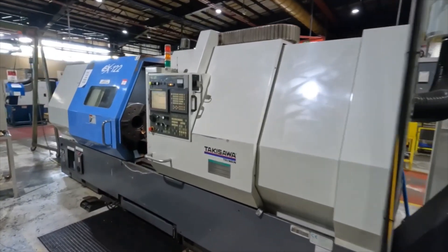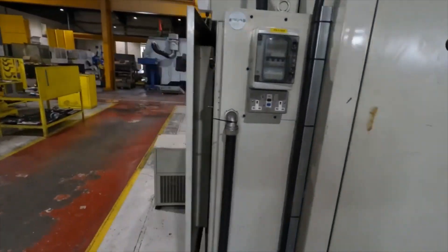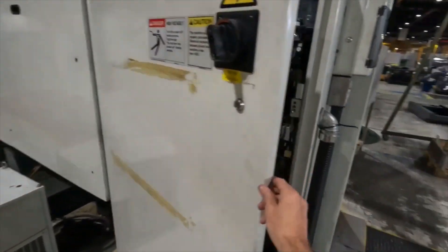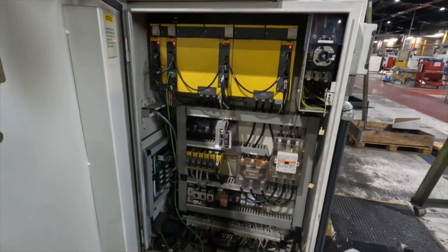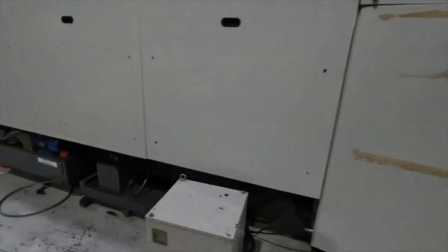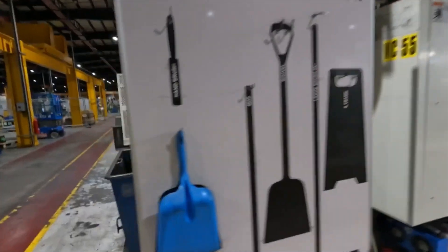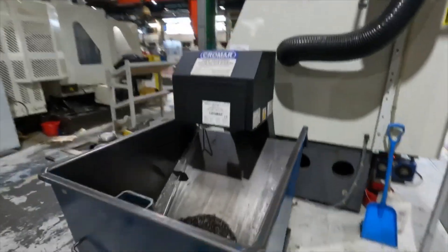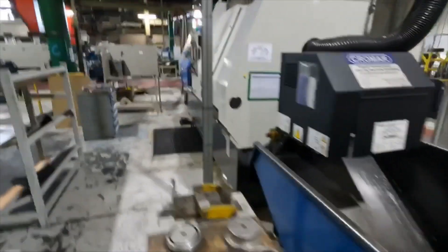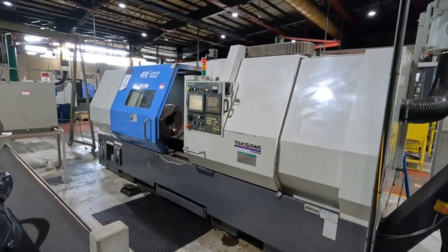So there we have it - a very nice Takisawa EX122H with 200mm spindle bore and 176mm bar capacity. Looking in the electrical panel, all good and clean. Around the back of the machine: filter mist included, filtration extraction, swarf conveyor, and swarf bin. Available now from TW Ward CNC.